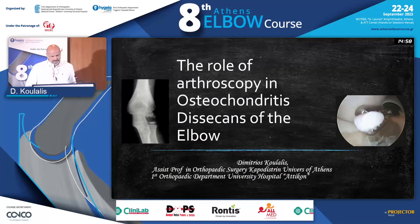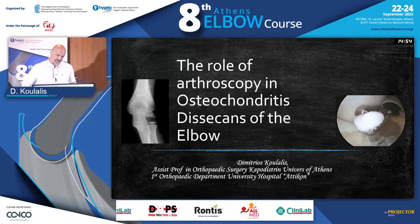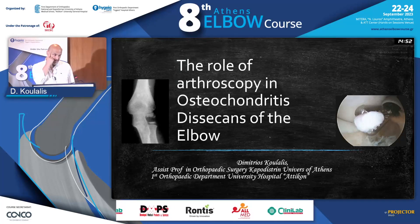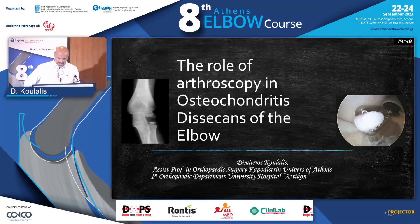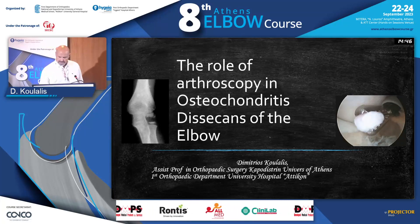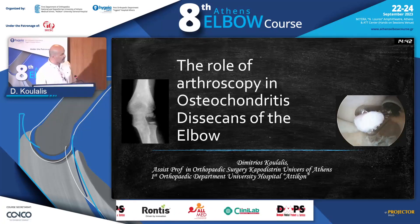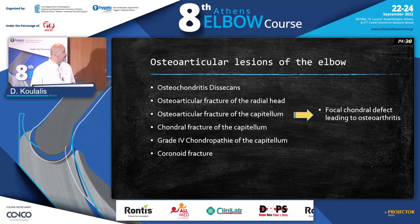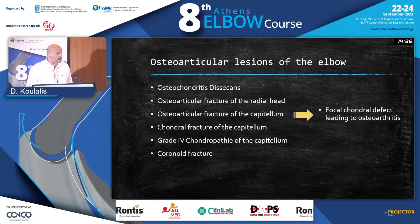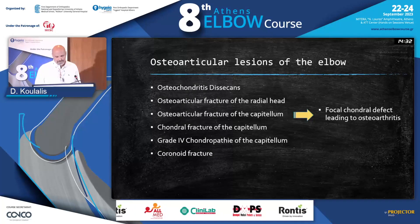Thank you, Mr. President. I'd like to start by thanking the Scientific Committee for this invitation — my friend Savas Shulmerlis and Olga Zavidou. I have to say that I'm a little bit intimidated by what Dr. Darlis just showed you, because I don't have arthroscopic pictures to show you, and I can't really say that I have a big experience in osteochondritis dissecans of the elbow.